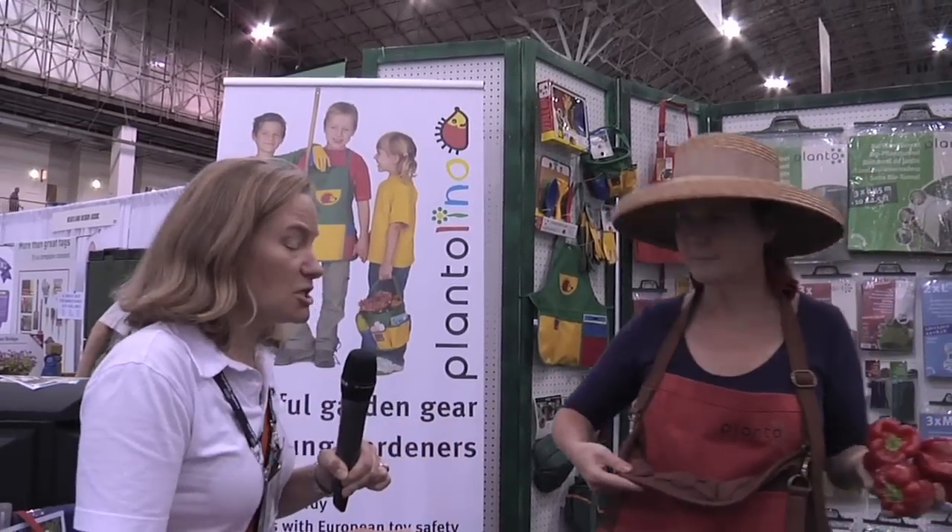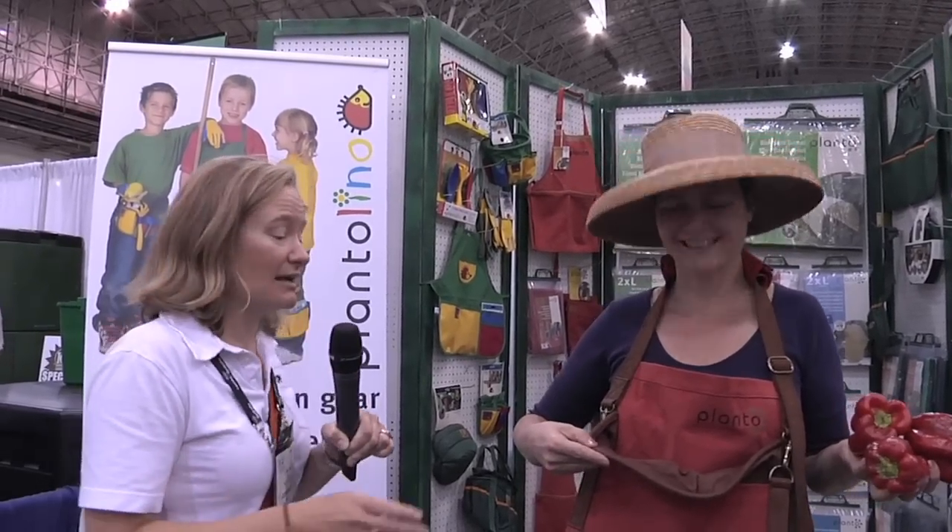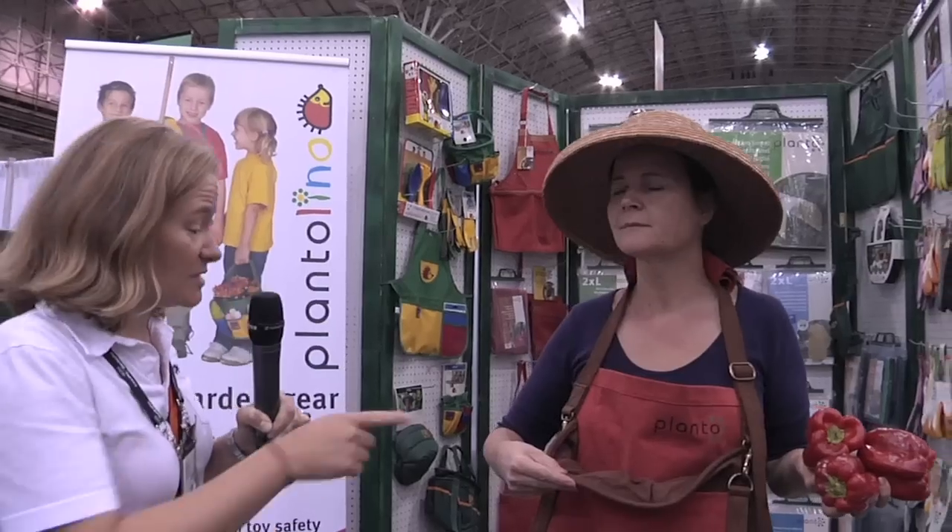Hey Chris, I did find something really cool and I think you'll be interested in it. When I am picking apples or fruit from a tree, I'm usually on a ladder with my shirt held out trying to put them in it — I fall off the ladder anyway. So the folks at Planto have come up with this really cool professional fruit picking apron, and Freddie here is going to tell me a little bit more about it.